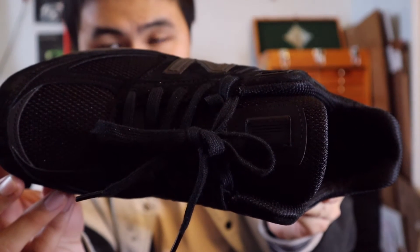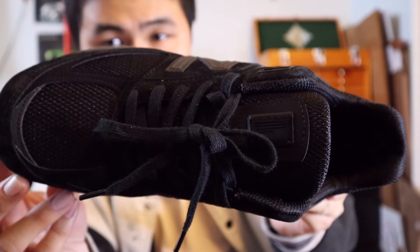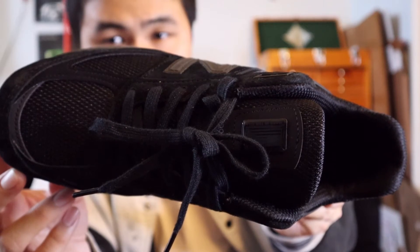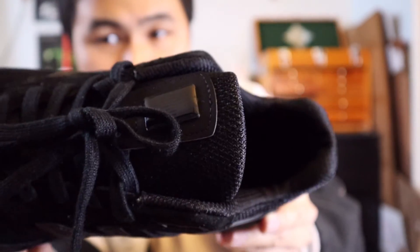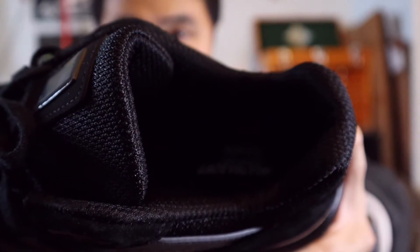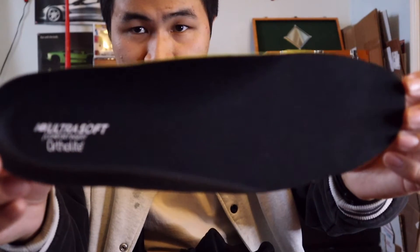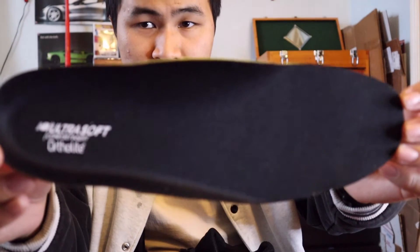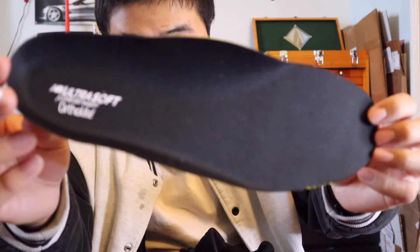Moving on towards the tongue area of the shoe, the laces are flat black and the shoe only comes with one set of flat black laces. The tongue is in the same black mesh material found throughout the toe box, and near the very top of the tongue you get a Made in USA 990 V5 badge. The back of the tongue and the ankle lining are also lined in that same black mesh material. This triple black 990 V5 comes with a New Balance Ultra Soft Ortholite insole in black with New Balance branding printed on in white.